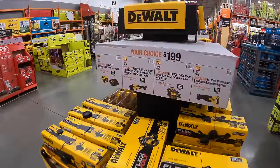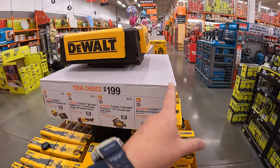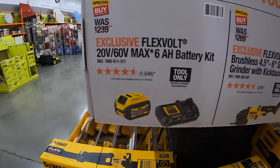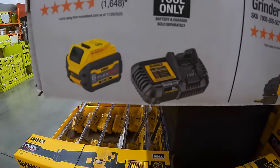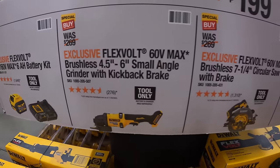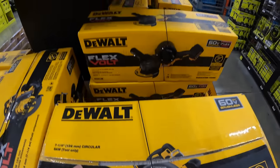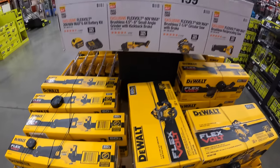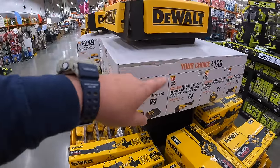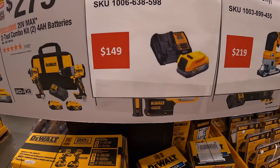DeWalt still has deals going, but next week everything is likely to change with new sales — get these while you can. $99 your choice for DeWalt FlexVolt tools: the 6 amp hour FlexVolt battery with a 6 amp charger, 4½-to-6-inch small angle grinder with kickback brake, 7¼-inch circular saw with brake, or the full-sized reciprocating saw — all part of the 60V line using FlexVolt batteries. Also $199 your choice for additional items.